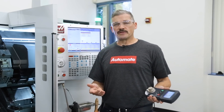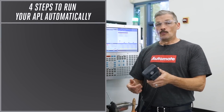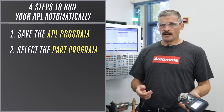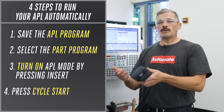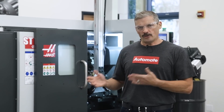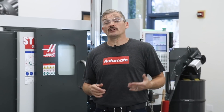Now that everything is programmed, here are the four steps to run the APL automatically: save your APL program, select the part program, turn on APL mode by pressing insert, and press cycle start. We've got another step-by-step video that walks you through every detail of getting your APL set up and running, but hopefully this quick summary gives you a good idea of just how easy it will be to get your APL loading your parts.